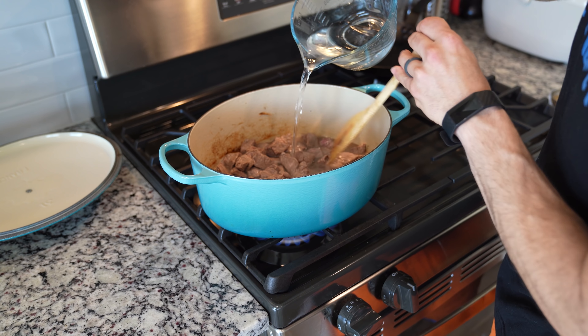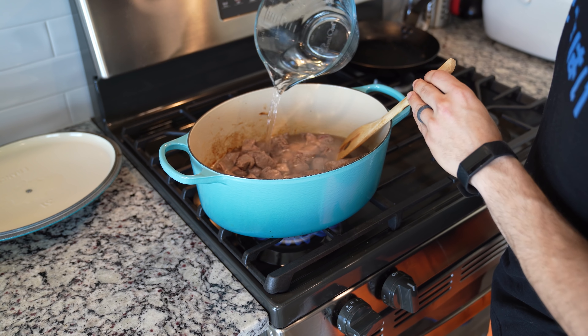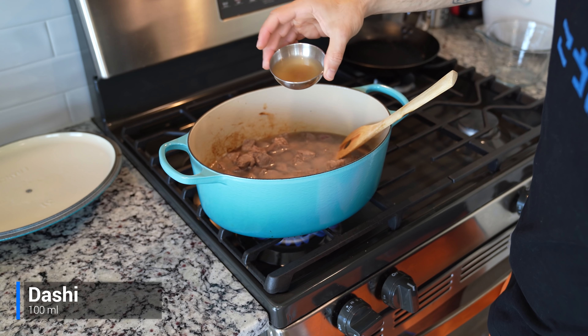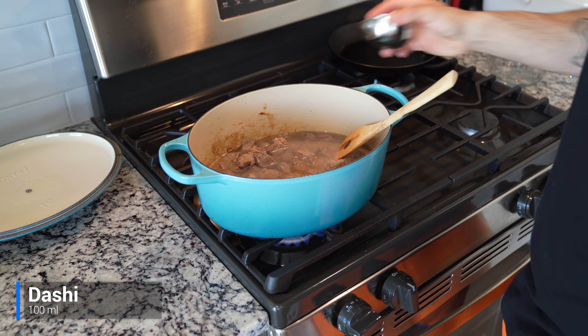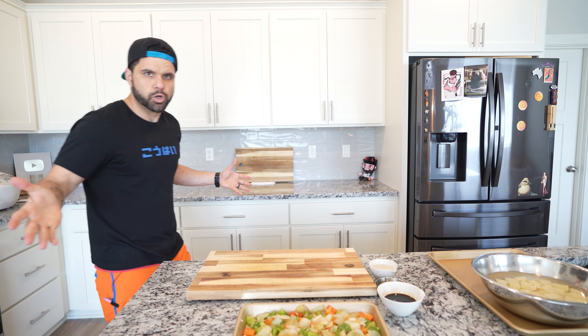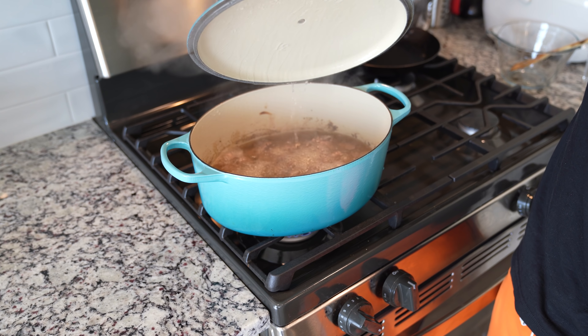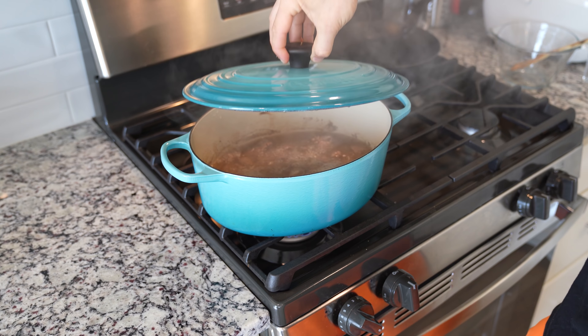This is when we're going to add in 1 liter of water or beef stock if you have it. I didn't have beef stock on hand, so water is going to be fine. After adding water, we're adding 100 milliliters of dashi, and we're going to let this simmer for around 1 hour, just until that beef is nice and tender. Go play some League of Legends or something — because that's productive. After playing AP Kaisa in mid lane, the beef should be done.